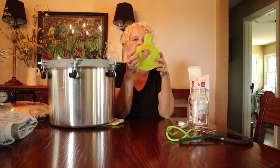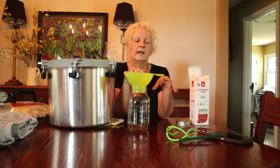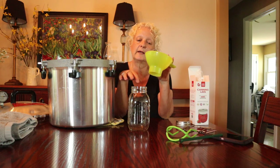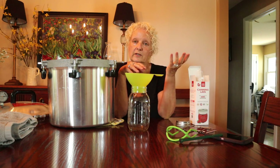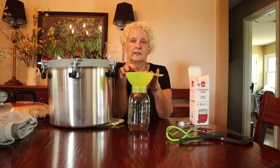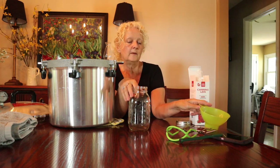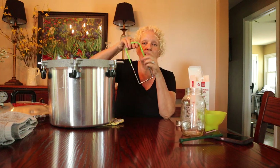Another thing you will need is a funnel that fits in your jar to help you get your stuff in there without making a mess around the edge. We're going to clean our edges, but keeping the jars as clean as possible ensures a better seal and you don't lose product. When you're pouring hot water it's much easier to get it directly into the jar. This is a must.